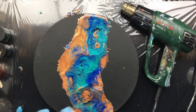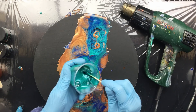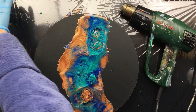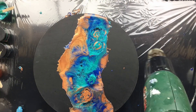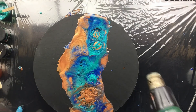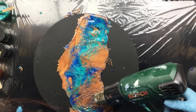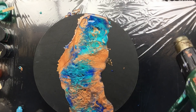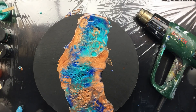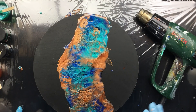I want a little bit more of this color — I'm going to blow that right over there. Oh yeah — look at that, that is totally awesome!